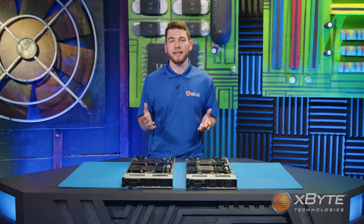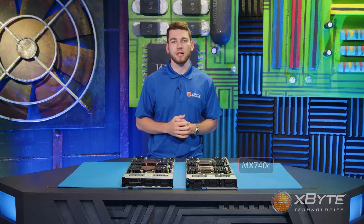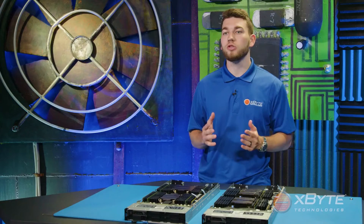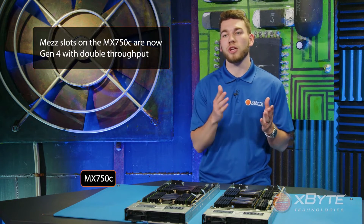Taking a look at the PCIe lanes, the MX-740C has two Gen3 x16 mez slots for fabrics A and B, and one Gen3 mini mez slot for fabric C. The mez slots on the MX-750C are now Gen4, with double the throughput compared to its Gen3 predecessor.